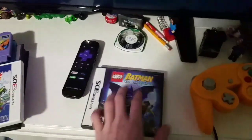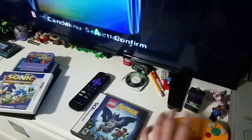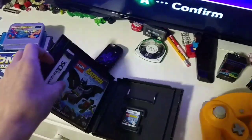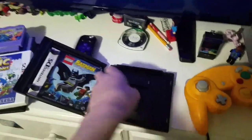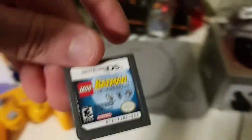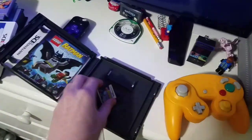We have Lego Batman the video game for the Nintendo DS — it's actually a good one. I've beaten this game on the 360, Wii, and Xbox. See if it works. Nope, does not work. Maybe it just doesn't like Batman — that's all.